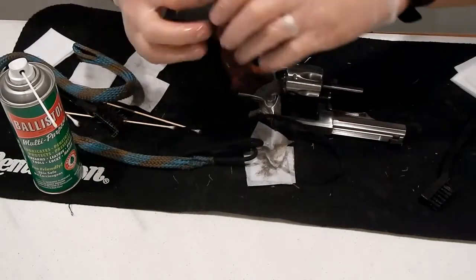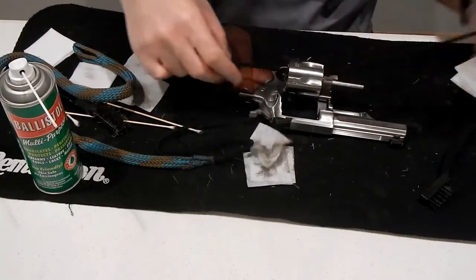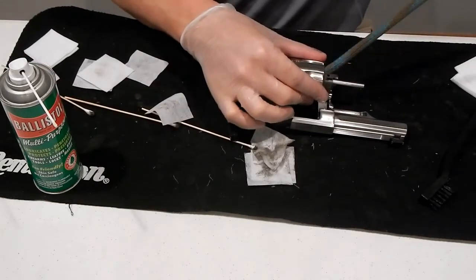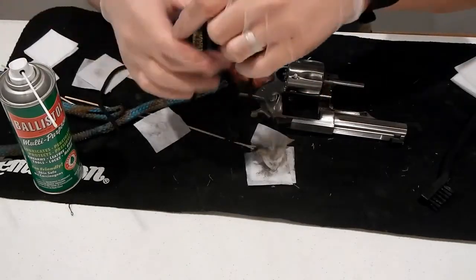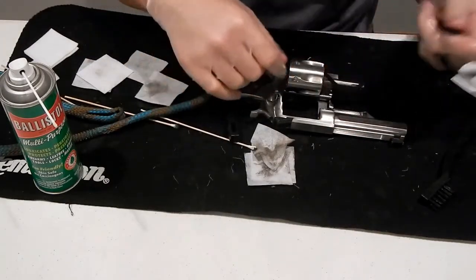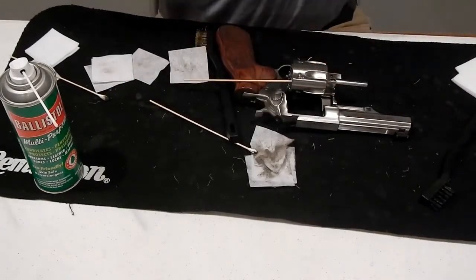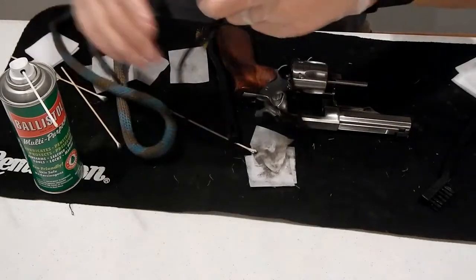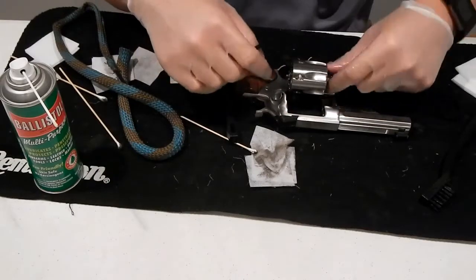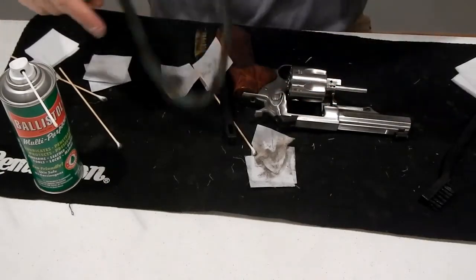The wheel guns, for me, seem to take a little bit longer to clean than the semi-automatics. Also, the guns look so nice, you just want to make them clean so they look good. They do take a little bit of time, which is alright — it is what it is. The firearm is an investment, so I want to make sure I take care of it. I want it to last, or if I ever want to sell it, if it's nice and clean, it's going to have better resell value.